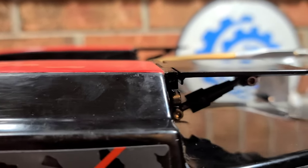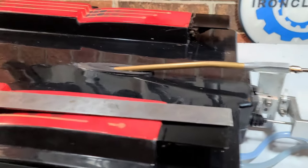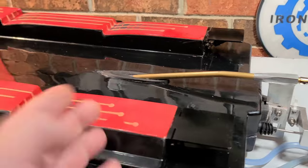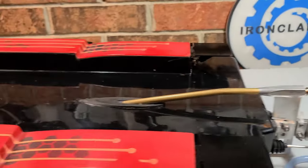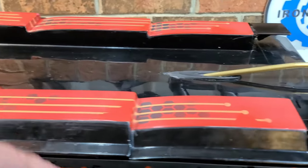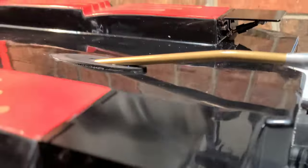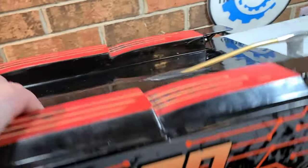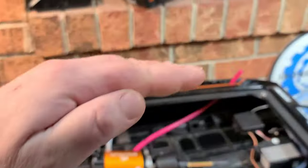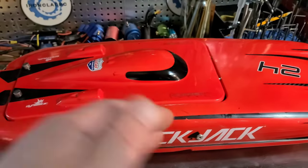I always told myself I would never put trim tabs on a catamaran, and here I am putting trim tabs on a catamaran. Catamarans are usually tuned with weight distribution and strut adjustments. A lower strut angle will push the bow down, and with weight forward in the boat it should help keep it down. This boat is really wide and has a tendency to catch a breeze into the wind and blow itself off the water. All catamarans do that at high speeds - my Blackjack 24 will blow over in a heartbeat.